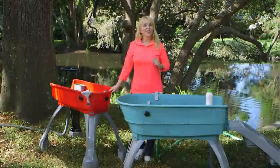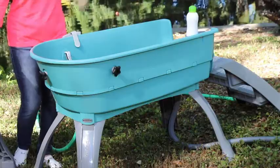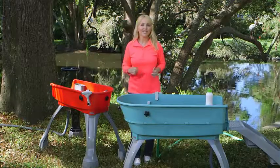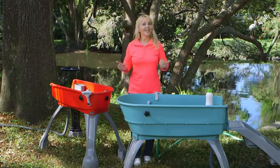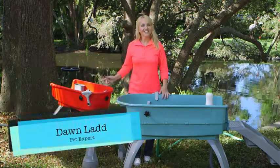Do you need to bathe your dog? Now there's an easier way to do it instead of bending over that bathtub until your back aches. The Booster Bath is an easy way to bathe your dog in 360-degree comfort and at an elevated height. Hi, I'm Dawn Ladd, here to show you about the Booster Bath.